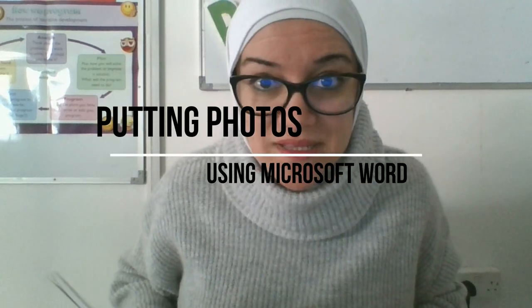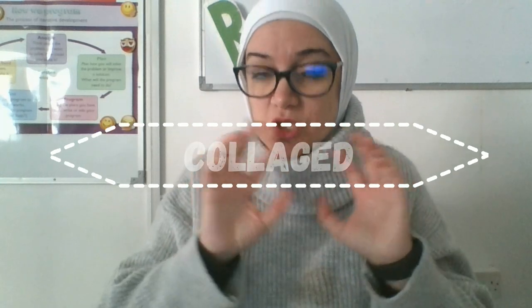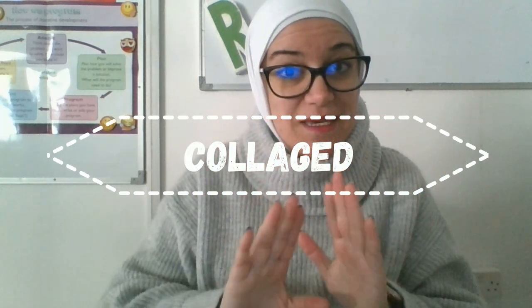In your last lesson, we learned about putting photos in a document. Now we'll look at how to put photos in a really interesting way and make them into a collage. A collage means putting photos overlapping each other, sending backwards, sending forward, and then grouping them to make them one photo.